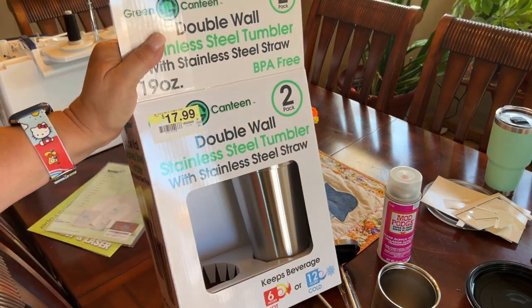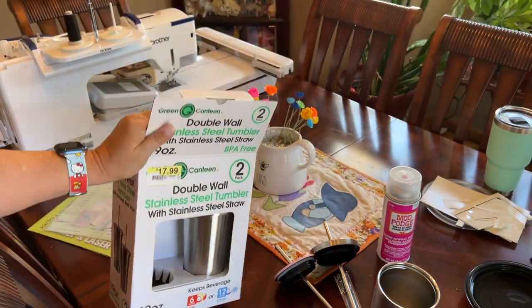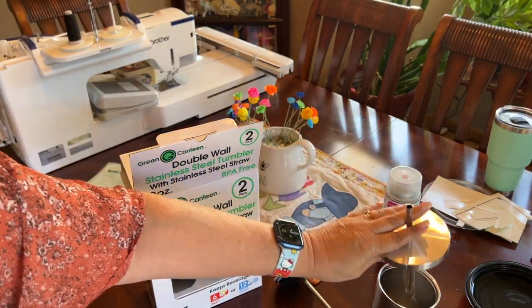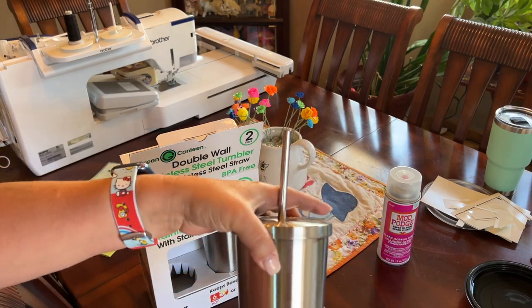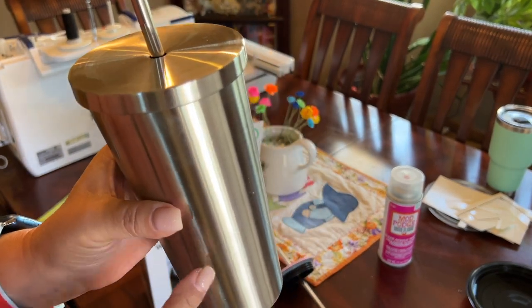I used the clear water slide decal inkjet paper that dries clear. This is what I've made so far on this little tumbler — it is adorable. I will seal it again just because I want to be able to submerge it, but you could actually just let it dry as-is and it would work out perfectly. I picked up this two-pack of stainless steel double-wall cups with a straw, which is good for sublimation and also for water slide.